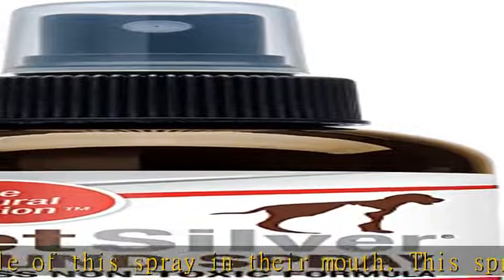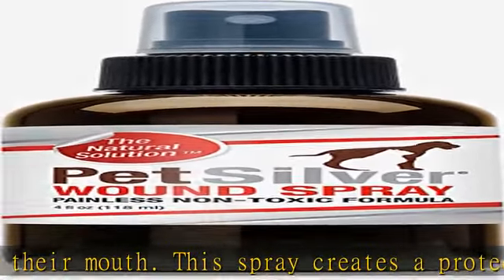Only distilled water and chelated silver are the ingredients of this cleansing first aid spray for pets. Chelated silver is a silver solution that helps with the enzymes that contribute to poor wound and abrasion hygiene.